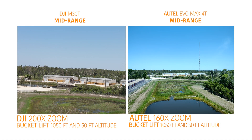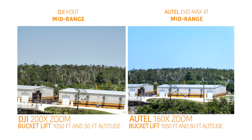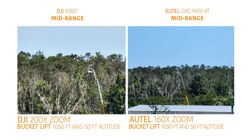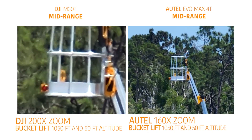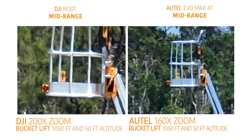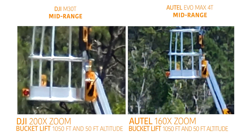Moving out to the bucket lift now, we are at a distance of 1050 feet and 50 feet of altitude. You can obviously see the heat in the air and the clear color translation of the M30T, but once again on the zoom, they are both fairly similar in the distance that they can close. The M30T is going to do a little bit better because it has 40x more zoom.